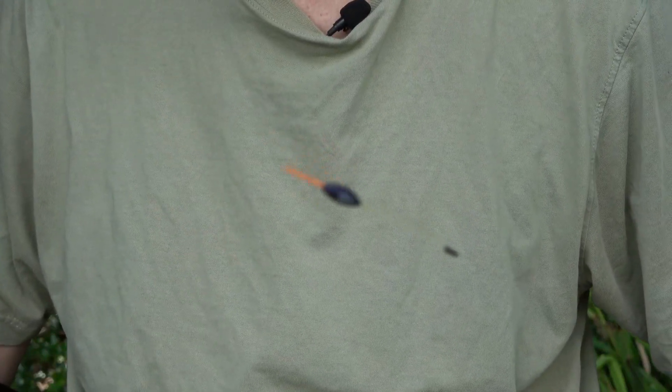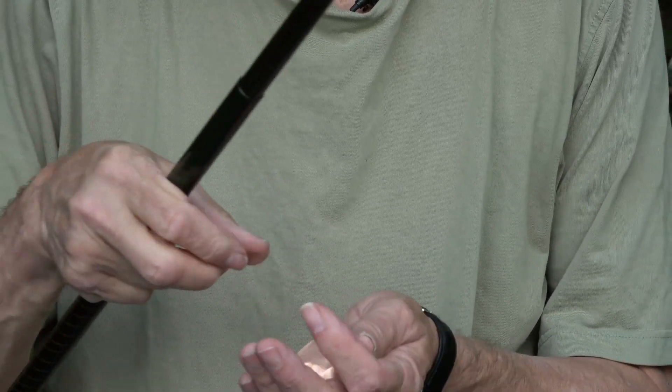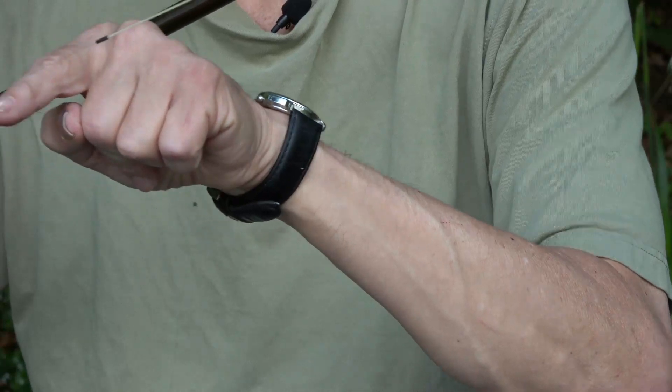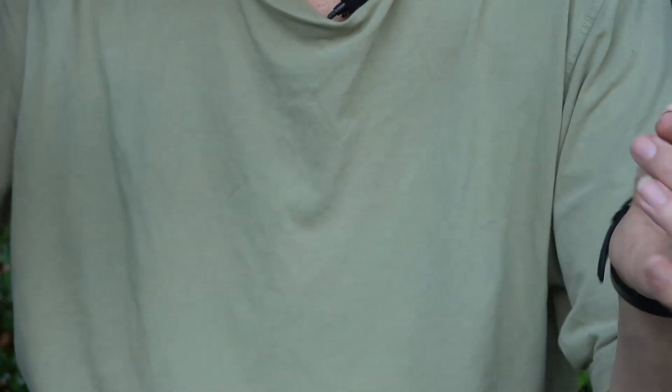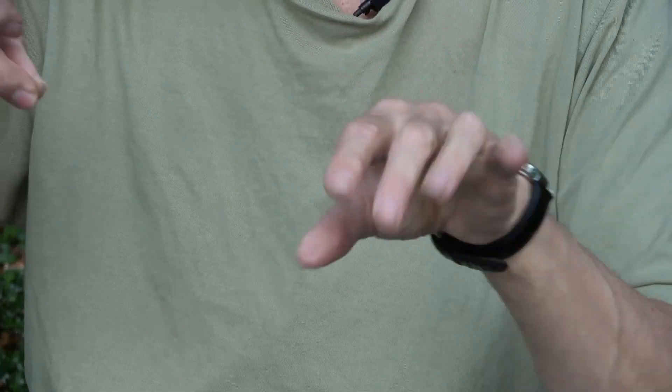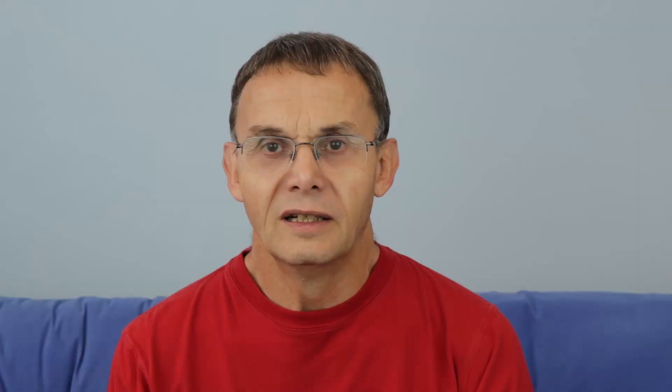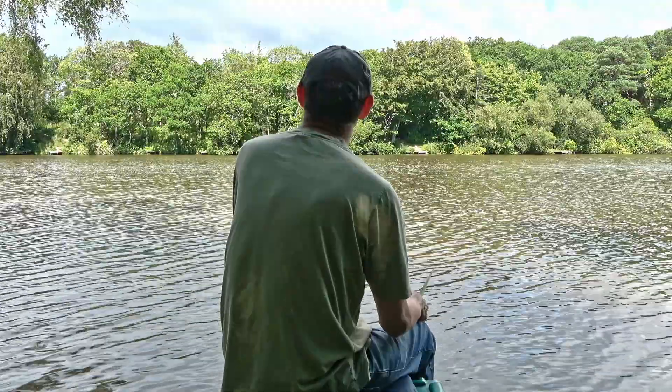And we're ready to go. There's a little 0.1 gram float here — a very simple rig with a short hook length of just six inches, and that is it. I've now got fishing going and I hope for a fairly fast start.